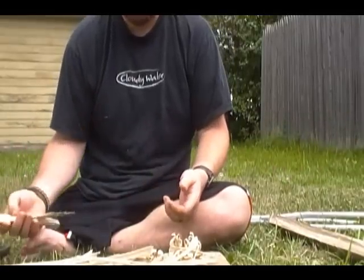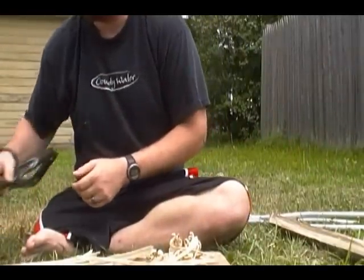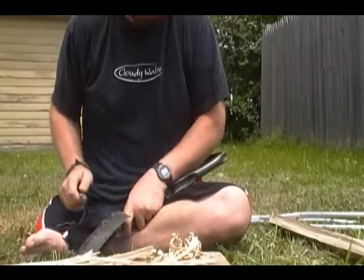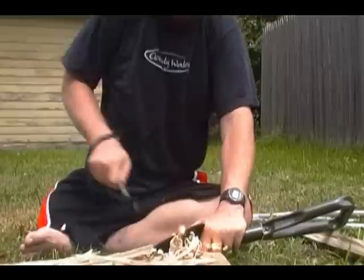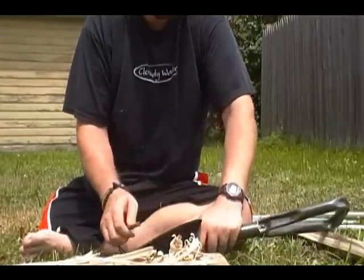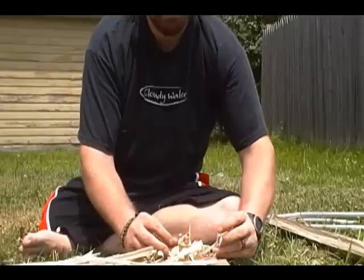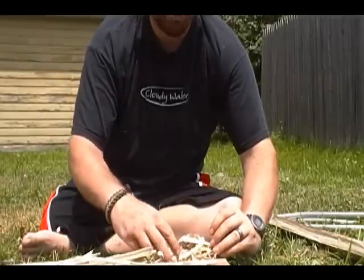I tried sparking on the shovel several times and I just can't get it right. I tried pulling — and it works, but the sparks are just not accurate. Maybe... we got one. So I was just getting ready to admit defeat and use the striker, and it doesn't look like I have to.